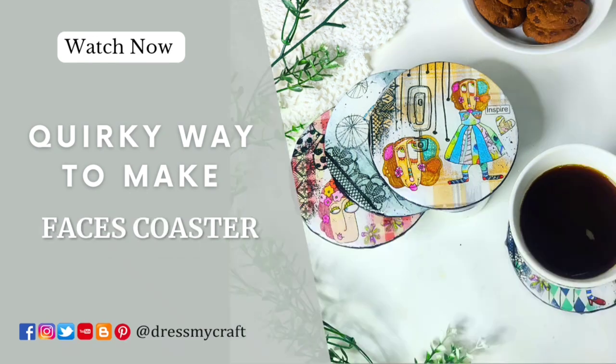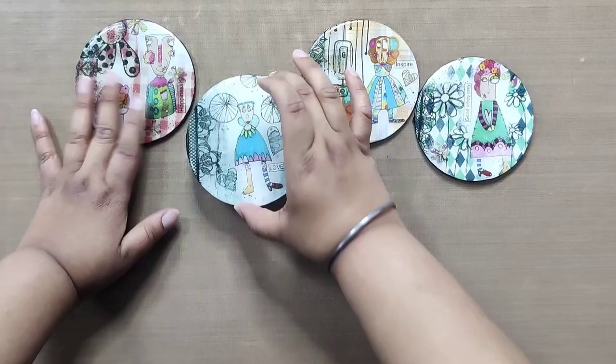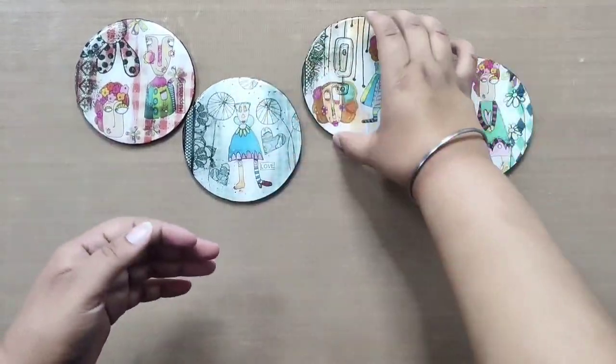In this video we will be creating a set of four beautiful coasters. These give you some funky abstract vibes and we are sure you can spot the amazing different layers as well.